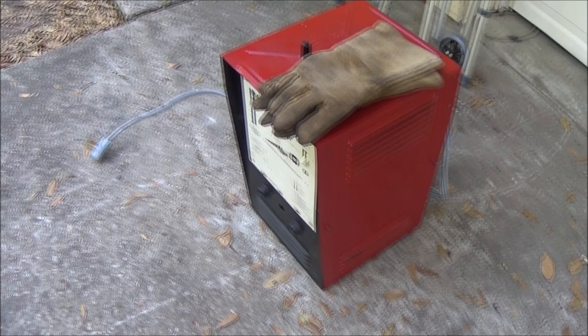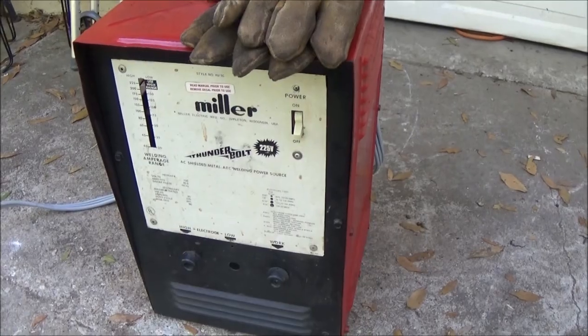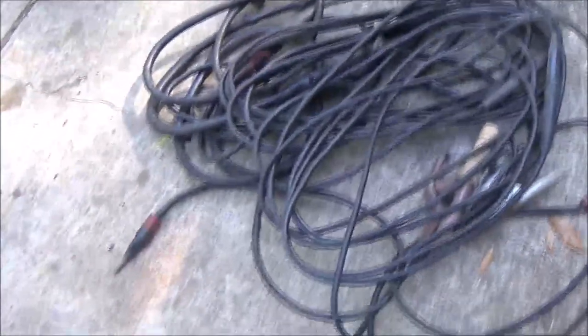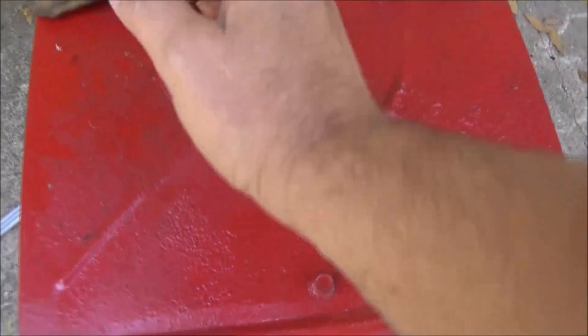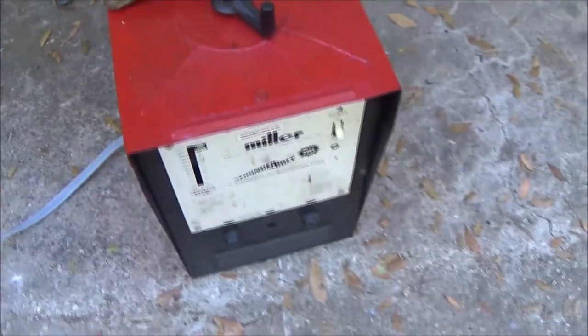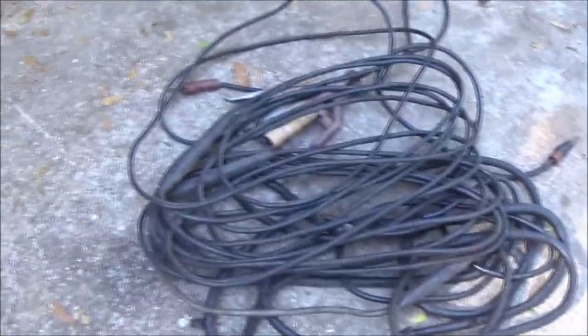Hey guys, Shaber 1000 here. Today we're going to be checking out this old welder — it's a Thunderbolt, it's a Miller welder. It's old and we're gonna stretch these cables out and see what's up with the cables. This is how you turn your power up, by cranking that. Okay, so let's get started and see if this thing's gonna work or not.